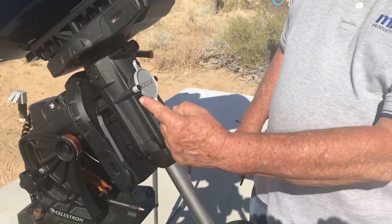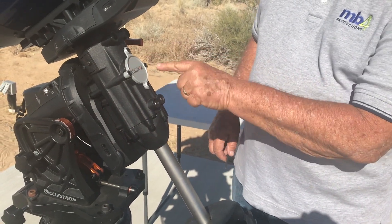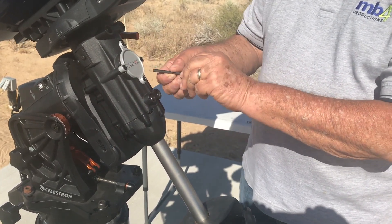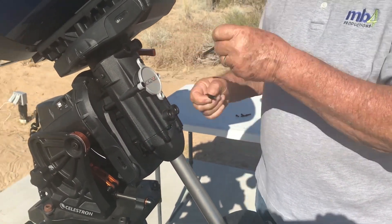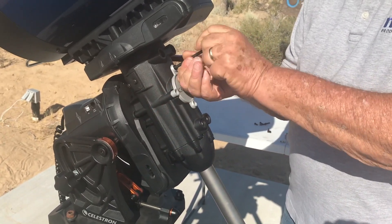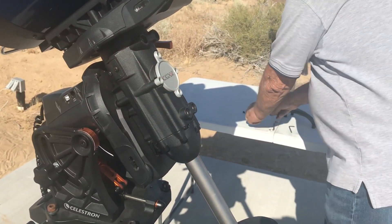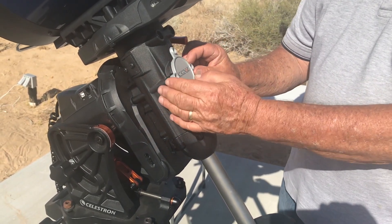Next, we need to remove the four screws that hold the nameplate in place. And now we can remove the nameplate.